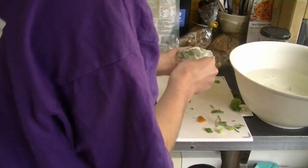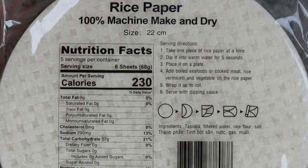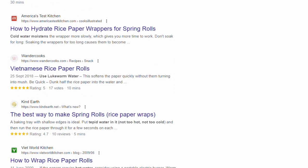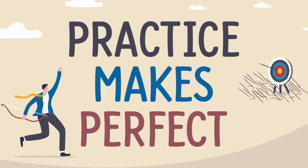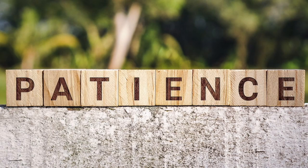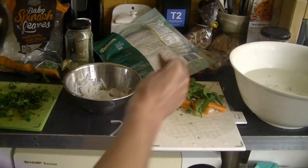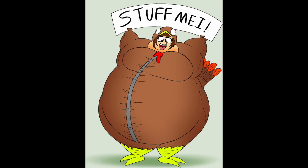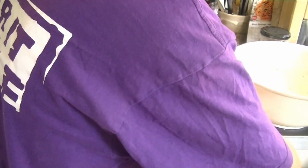Then grab the other end and tuck it over the first end. I'm not very good at explaining or demonstrating this — the rice paper packet will show you how, and there are heaps of tutorials online. It can take practice but you'll get there. Repeat the process: dip the sheet in cold water, lay it flat, add your fillings a little at a time — I always over-stuff, so try to control that — then fold: filling end in, sides in, other end in.